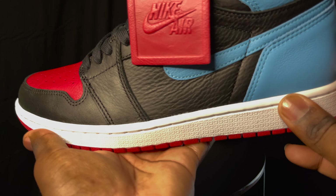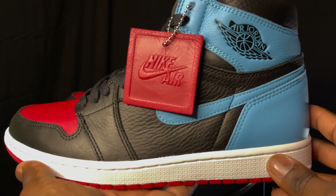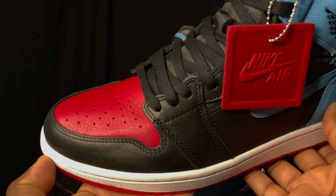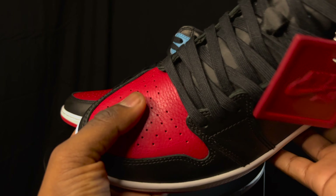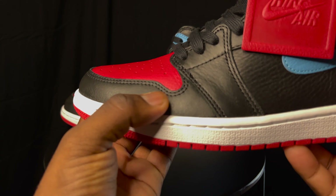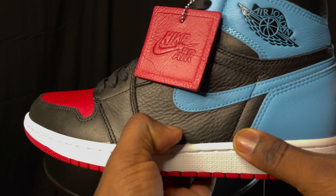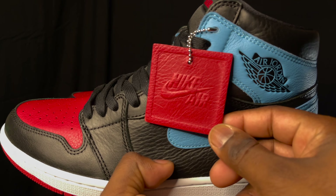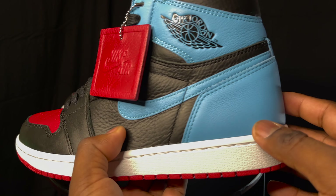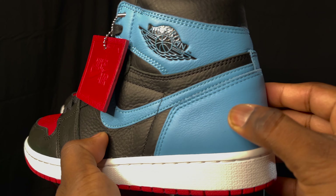I didn't really see any flaws — I can see a little bit of glue on there, but other than that the shoe is very, very solid. Just trying to give y'all a quick look at it. Got some nice tumbled leather vibes on here, leather is very nice. Flat leather around that mud guard, and then you have some nice tumbled leather on the mid panel. They give you a little hang tag with this — that's very nice. And then you got some tumbled leather vibes going around the heel. Got that nice UNC blue.